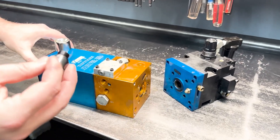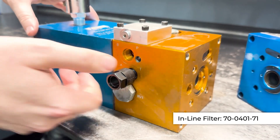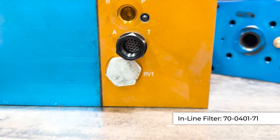We recommend adding our Vectec inline filters to these two ports here. You have a pressure port and a tank port. You can install them on both to filter anything coming out of the pump and also everything going back from the circuit to the pump.